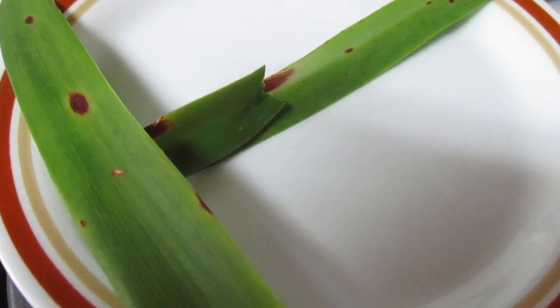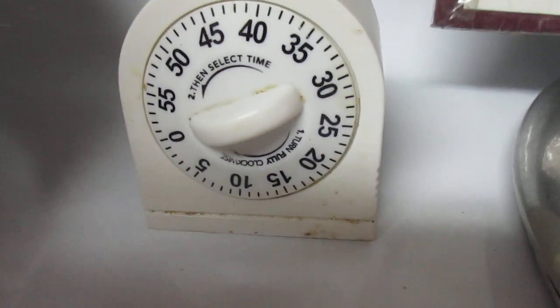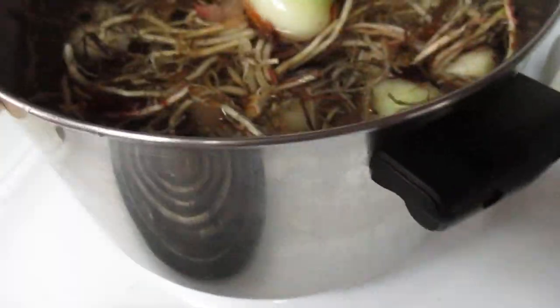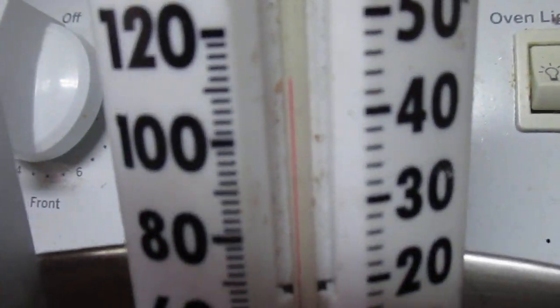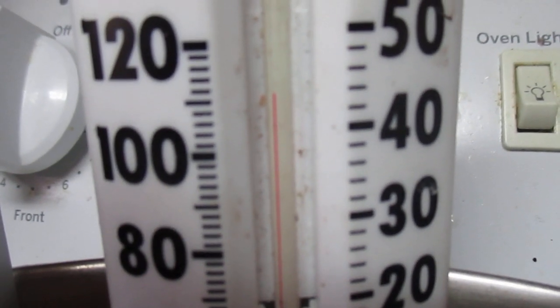This morning I'm soaking about 20 bulbs for 45 minutes. I've got it set at about 45 minutes at 110 degrees. I'm above that — I'm about 118, I think. Close enough. 115 is what I was shooting for.